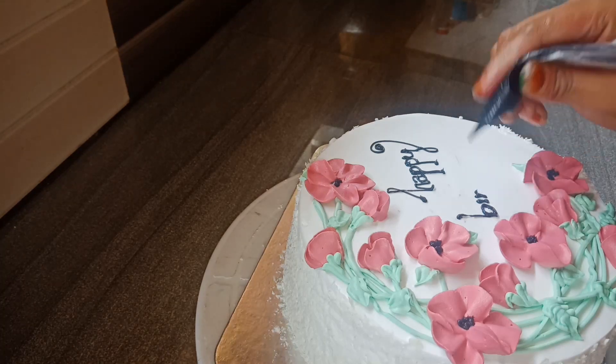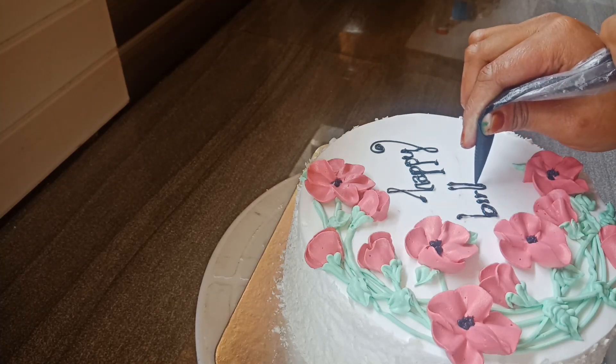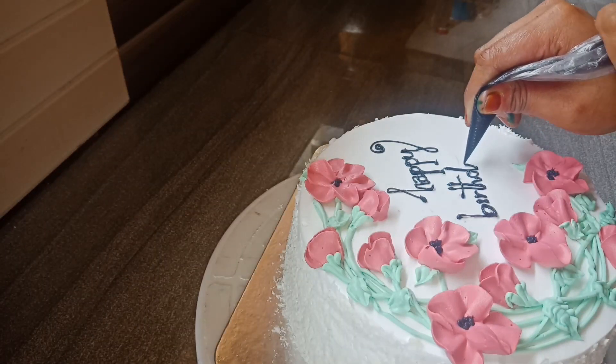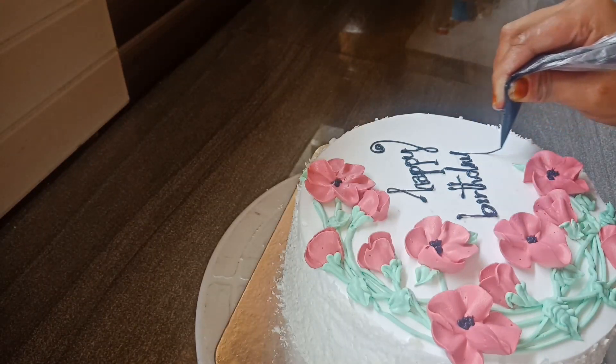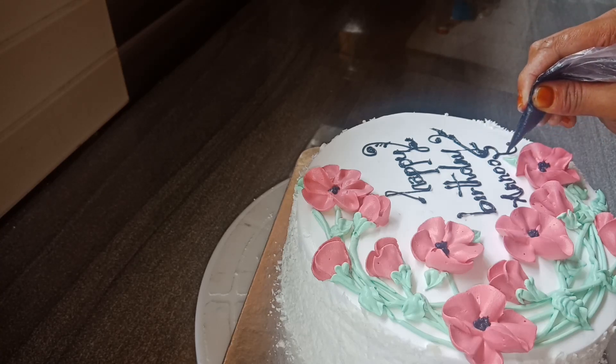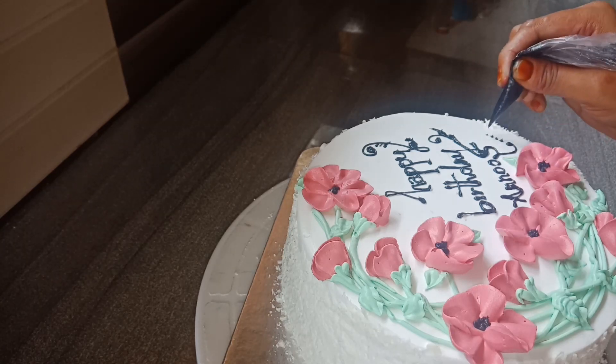I put chocolate in the bowl. Then I am going to put the cake together. I have to put this cake in the fridge.